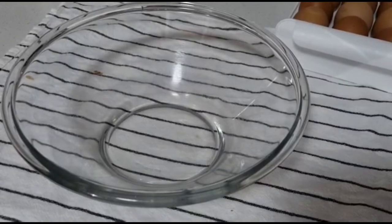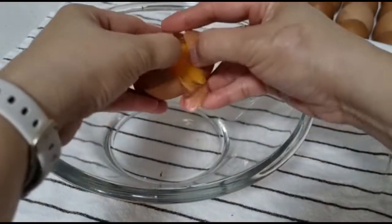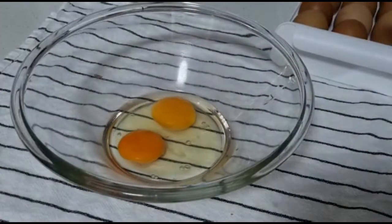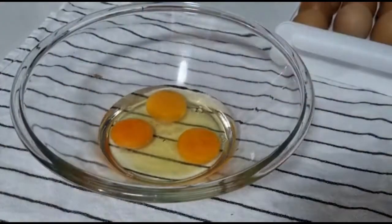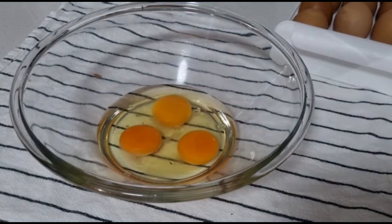Hey guys, so today I'm going to make bread pudding. If you have leftover or stale bread, don't waste it — turn it into something delicious and enjoyable for breakfast or for merienda. So I have here three fresh eggs.